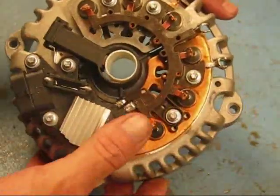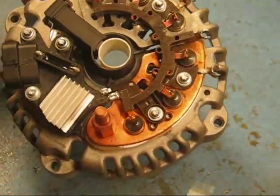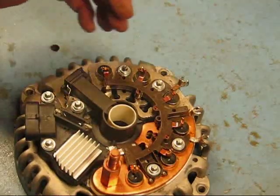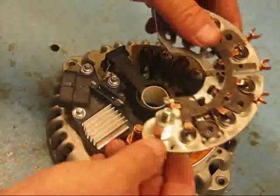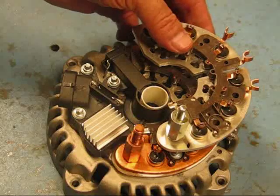On this alternator with the cover off, this is one of the heavy duty units. You'll notice this one has a copper heat sink, where a standard unit has an aluminum heat sink. Here is a standard type bridge rectifier, and the positive heat sink on this is aluminum.